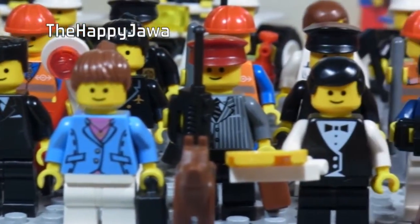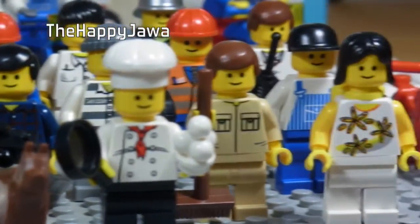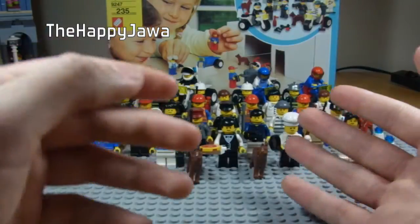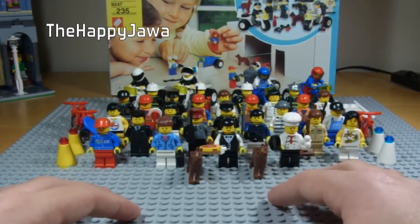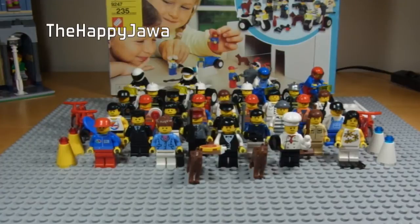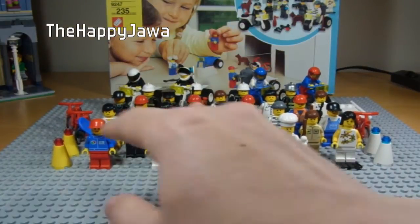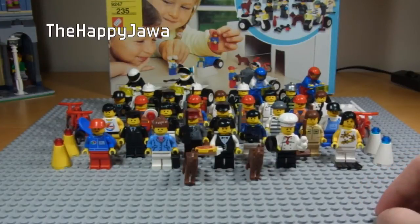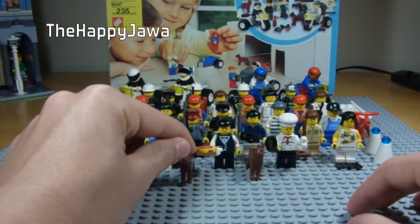That means you are effectively paying £1.50 a minifigure, which is a great deal, considering for the collectible minifigure series you have to pay £2.50 here. I'm not sure what it is in America, probably around £4 or something. As well as the minifigures, you also get a bunch of accessories — four three-wheelers, three bikes and a stretcher, as well as two dogs and a lot of other fun stuff.